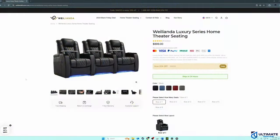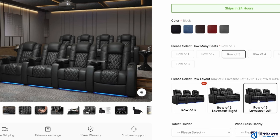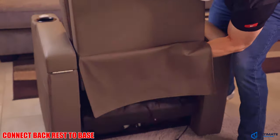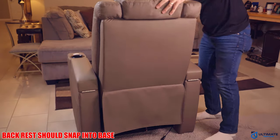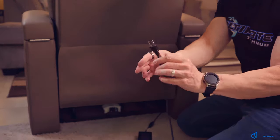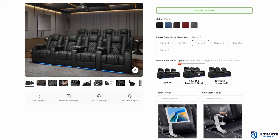I was really hoping to test out a row of three with the loveseat option, so if Welanda sends us an additional loveseat we'll post another video — make sure to subscribe and hit the bell notification. Assembly is very easy with only two pieces. Simply connect the back to the base, connect the power cord from the back to the base, and plug in the chair. You can buy a row of three chairs or a row of three with the loveseat on the right or left, and with the 20% off you'll save around $440.